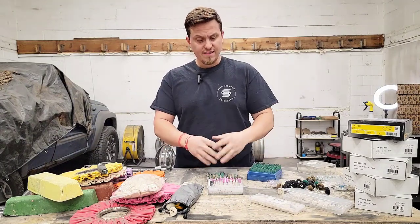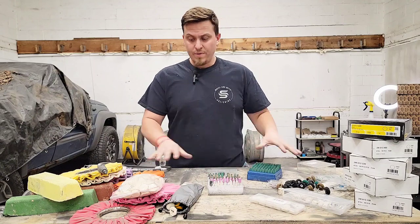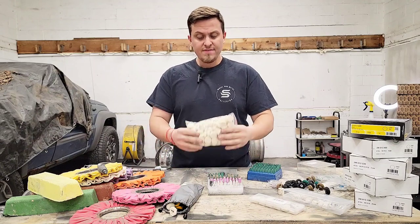I find a lot of these Dremel bits on Amazon and eBay. They come in hundred count pieces and I have a whole bunch of different ones. First I have these felts here.